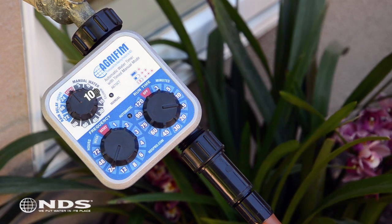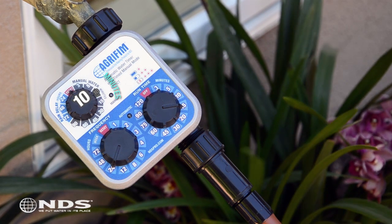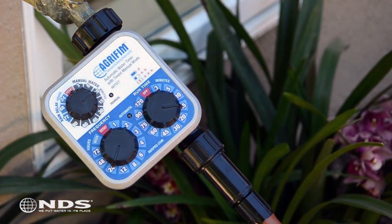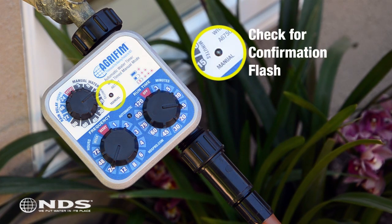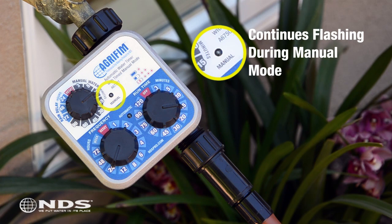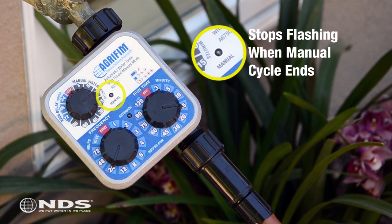For example, if we wanted to add an extra 10 minutes to our water cycle today, we would turn the dial to 10. You will see a confirmation flash on the manual light indicating that the programming is complete. The manual light will continue flashing while the timer is in manual mode and will turn off once the manual watering cycle ends.